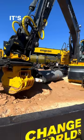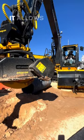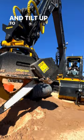It's basically like a wrist between the bucket of an excavator and the arm of the machine. It allows an operator to rotate their attachment 360 degrees and tilt up to 45 degrees from side to side.